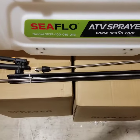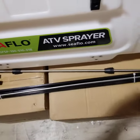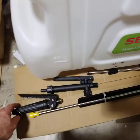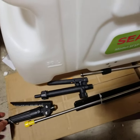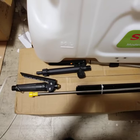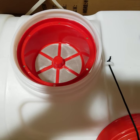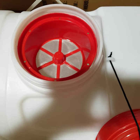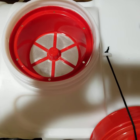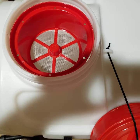Here are the two lances. It has a smaller one and a larger one, and each lance has its own handle or switch. They have unique settings, so each lance fits with its own handle. Opening up the front, you can see it has a wide opening so it's easy to pour chemicals in. It also has a strainer there to keep particles out of the reservoir and out of the pump.